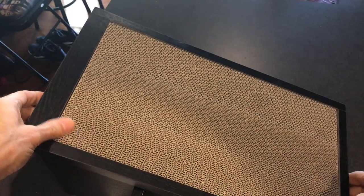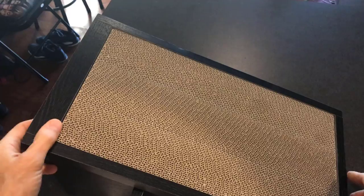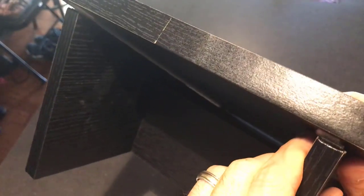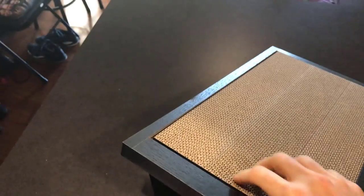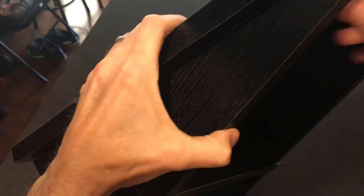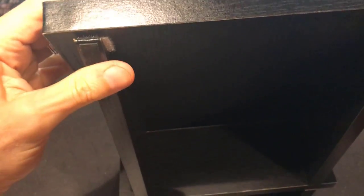Let's go ahead and attach it right on the Velcro. Let's make sure we get this right. Great. Excellent. Now that's in the right spot.